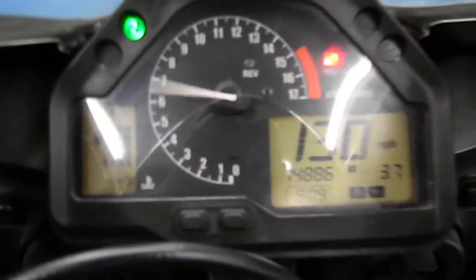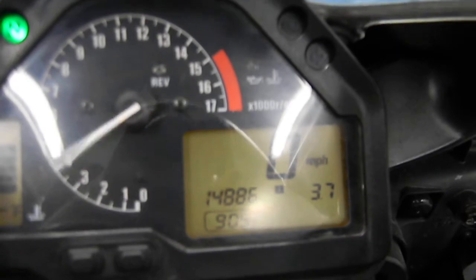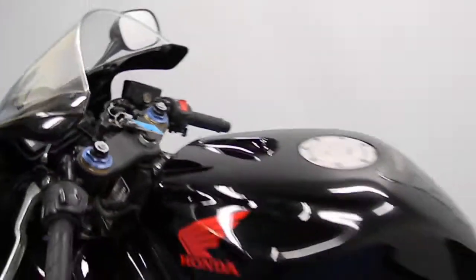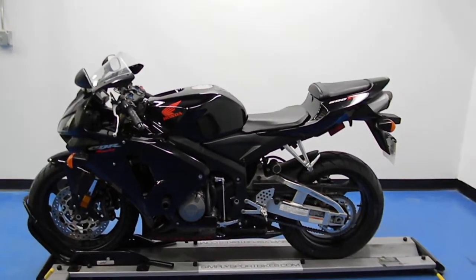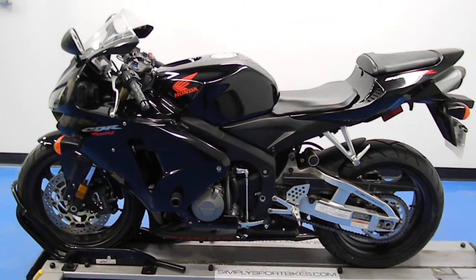Overall pretty darn clean Honda. Let's fire it up here. Here's a shot of the mileage for you. Stills the stock exhaust. This bike has received our full 25-point mechanical inspection. It will come with a 30 to 8,000 mile limited warranty and a lifetime parts discount. Thanks for visiting simplysportbikes.com.